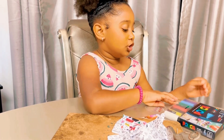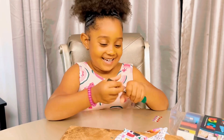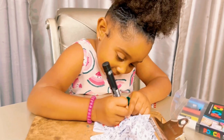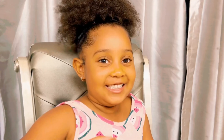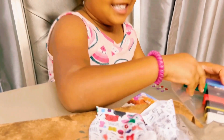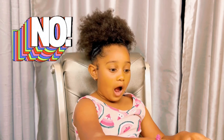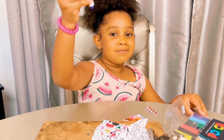Now we're going to do, do, do. Look at my snail! Snail! Have you ever seen one before? I have. Look at this purple.